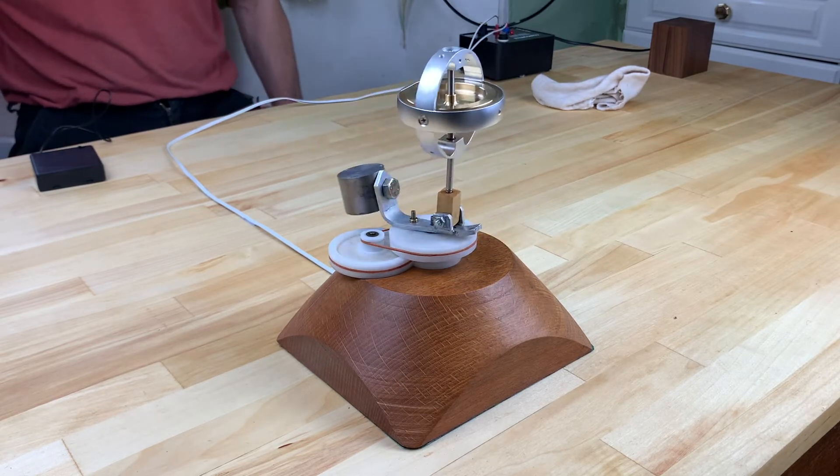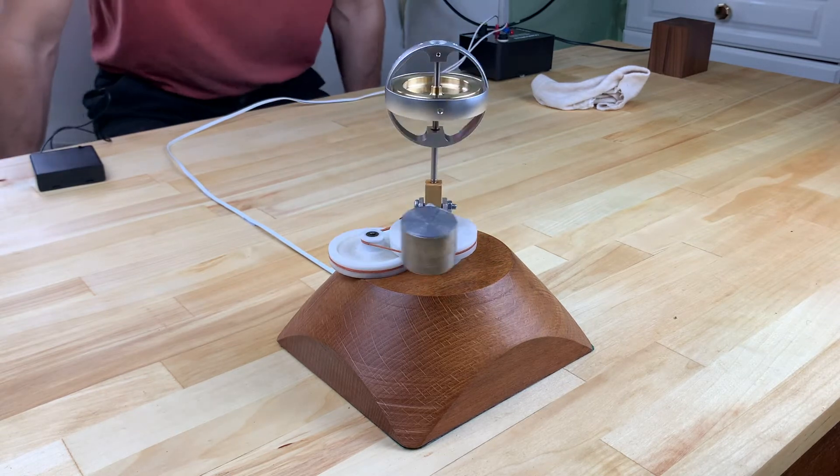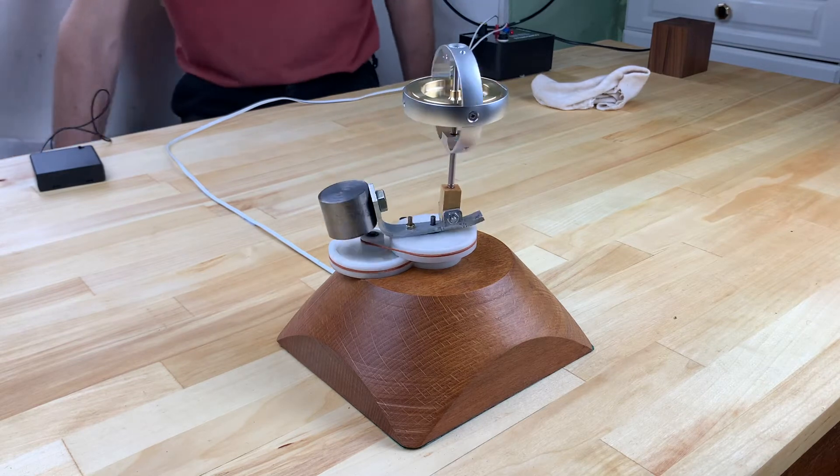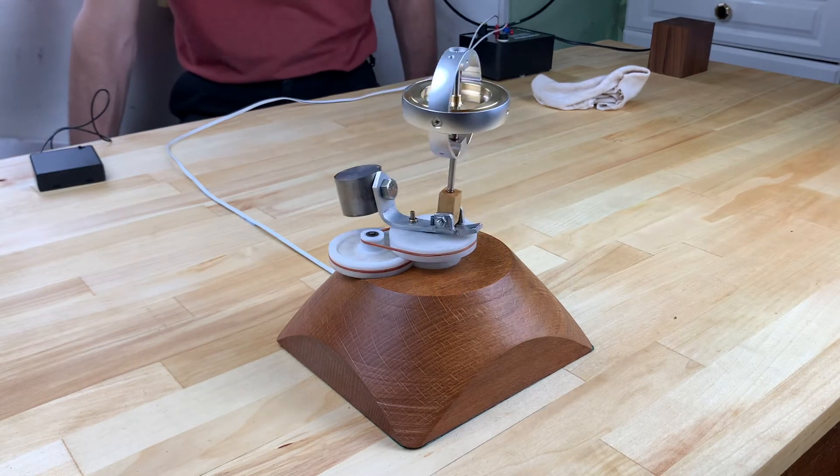By repeating this demonstration on a set of scales, we can see if there is any weight reduction. This might indicate the generation of lift.